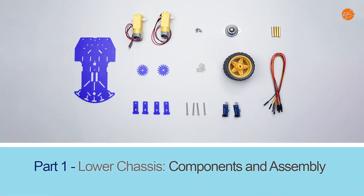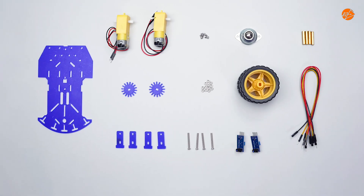Part 1: Lower Chassis — Components and Assembly. Here are the 12 components you will need.